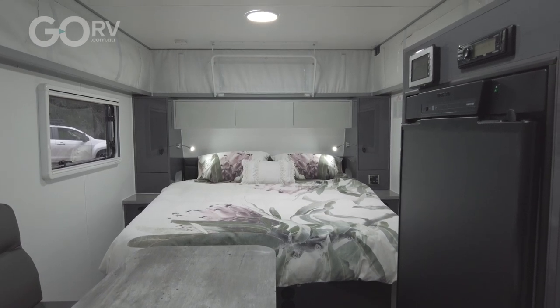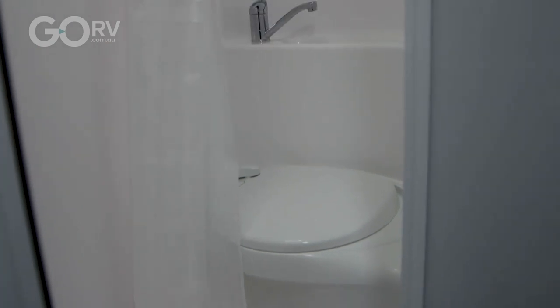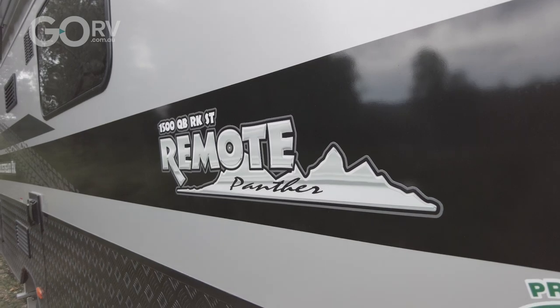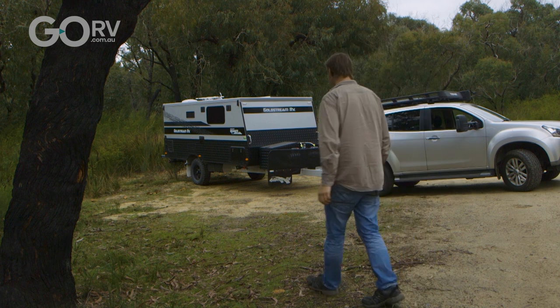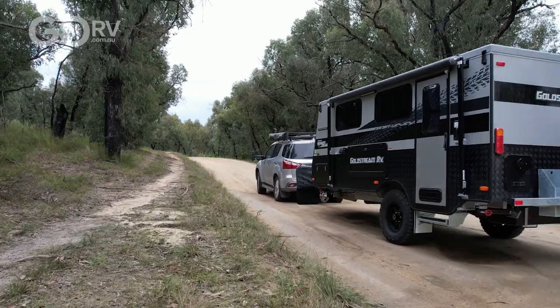What's special about this caravan is that it has an island queen size bed as well as a bathroom. Not only that, this pop top is fitted with Goldstream RV's Panther Pack, which gives it a whole swag of features. Let's take a look.